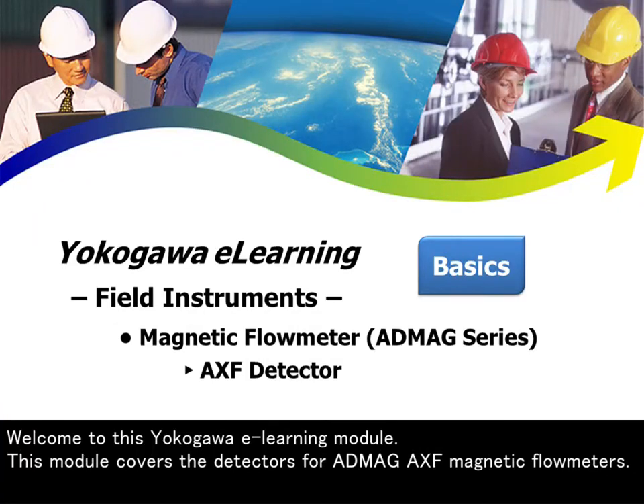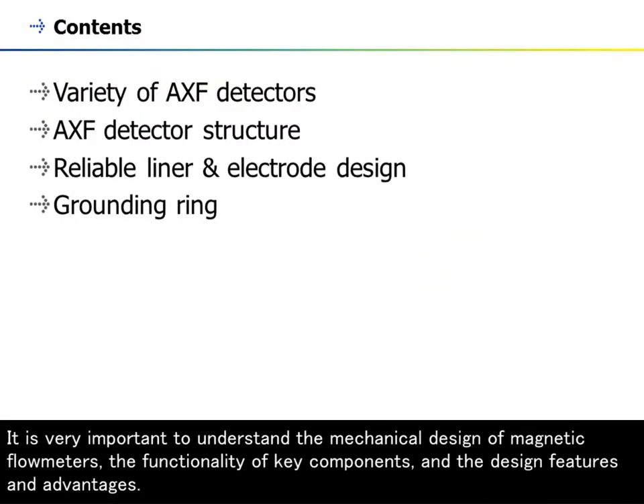Welcome to this Yokogawa e-learning module. This module covers the detectors for ADMEC-AXF magnetic flow meters. It is very important to understand the mechanical design of magnetic flow meters, the functionality of key components, and the design features and advantages.